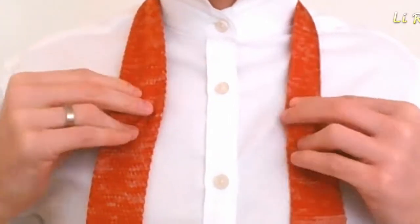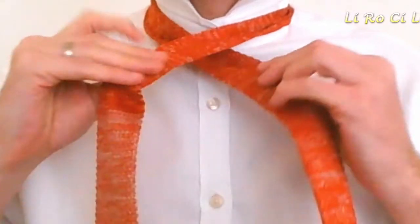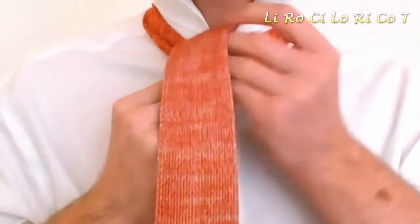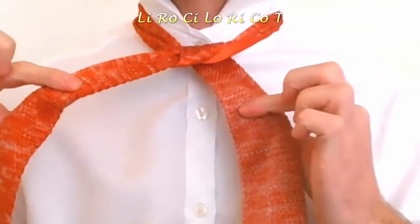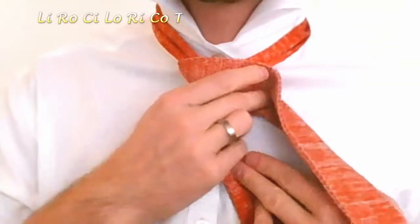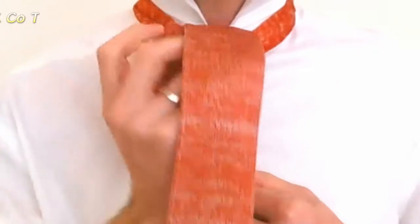You're going to test that for yourself — get the length right to the center of your belt buckle. Starting with left into the diagram, then right out of the diagram, center in. Notice every time I do center in or center out, my hand doesn't change. Left out of the diagram, right in to the diagram, center out — and here you just go through the loop you've created.